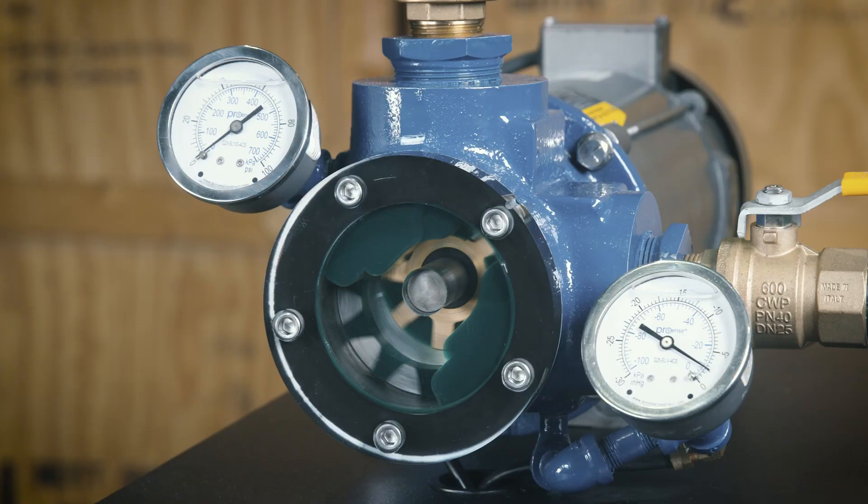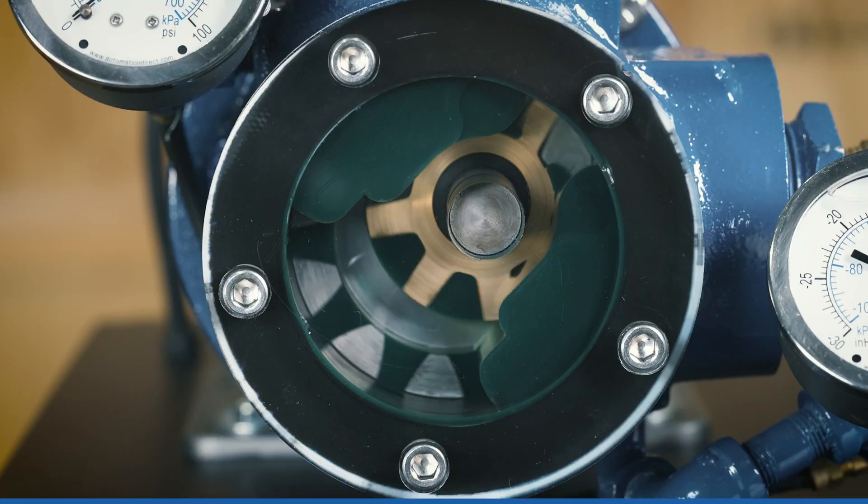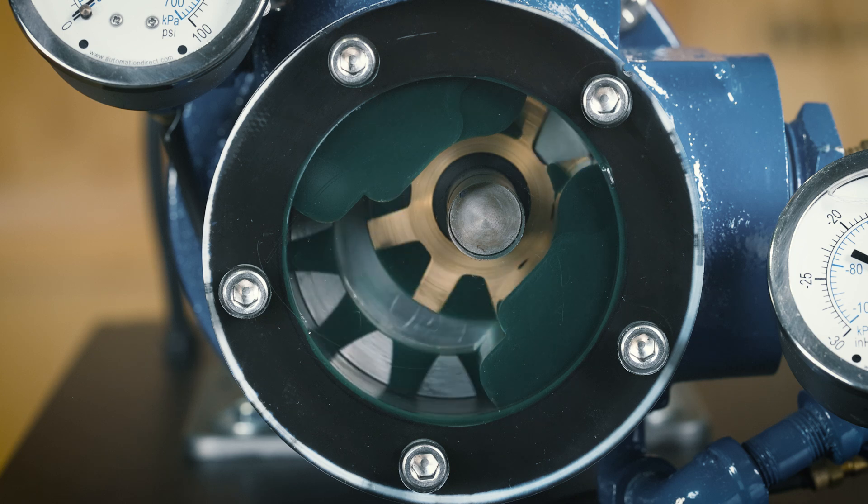The symmetrical design of the rotary gear pump allows for bi-directional flow in either a clockwise or counterclockwise rotation with equal efficiency.